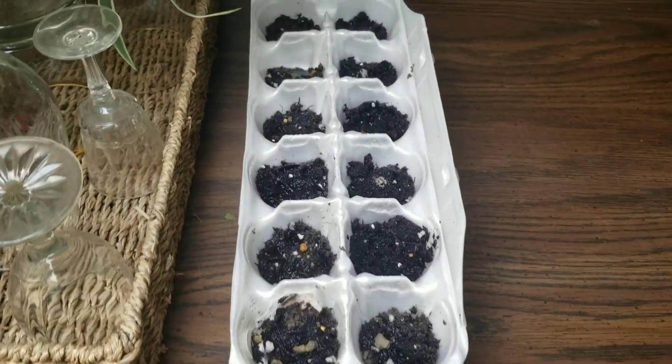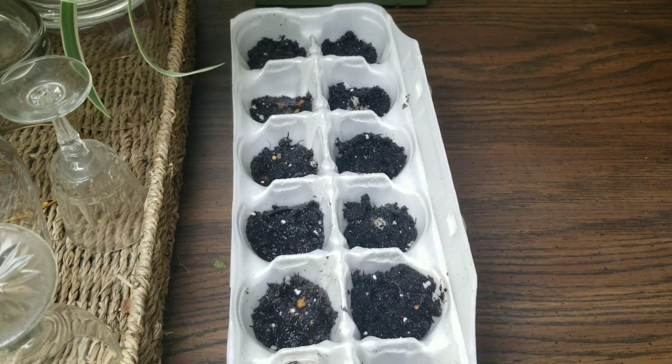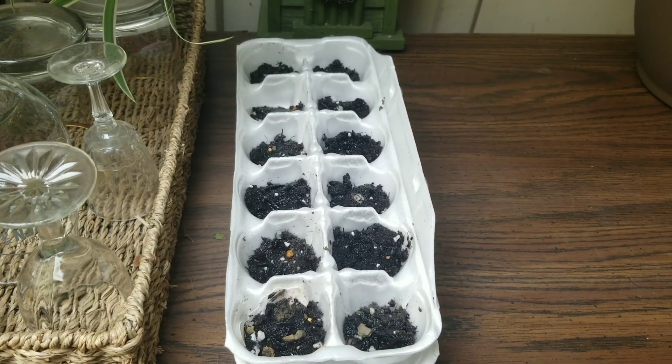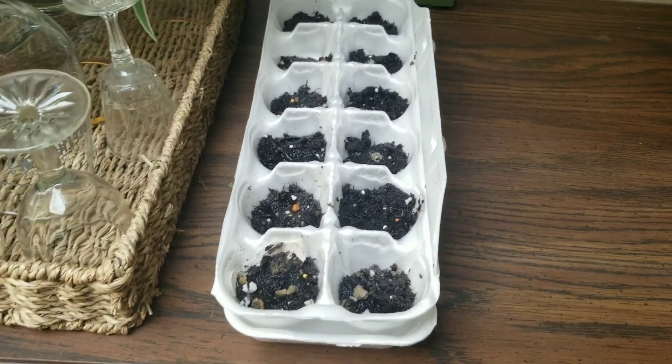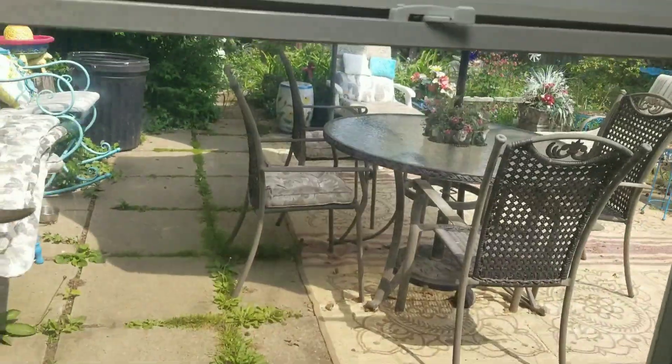Then I have all kinds of corn here that I just planted, trying to just get it to come up, because it doesn't seem to be sprouting outside. Temperatures aren't really quite perfect yet. So we're going to see what happens. I'm going to go outside and check on the garden.